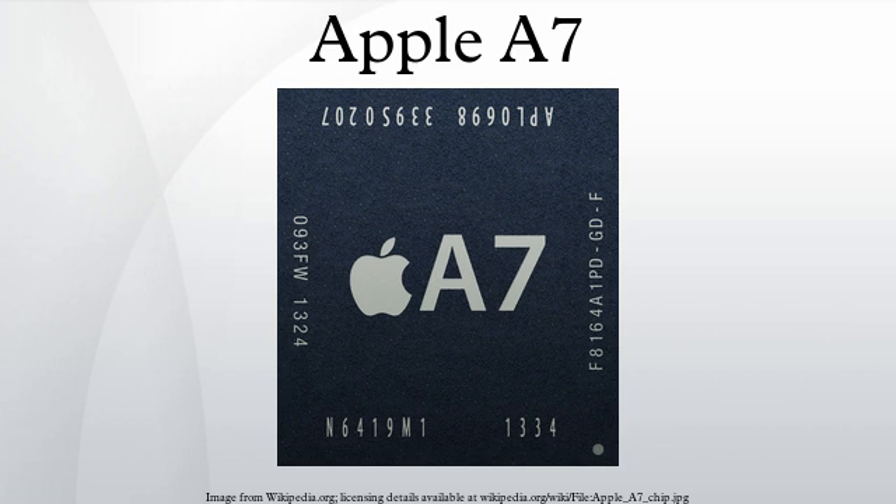Products that include the Apple A7: iPhone 5S, iPad Air, and iPad mini.